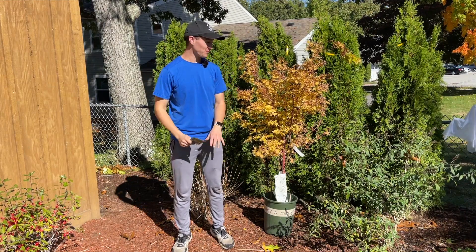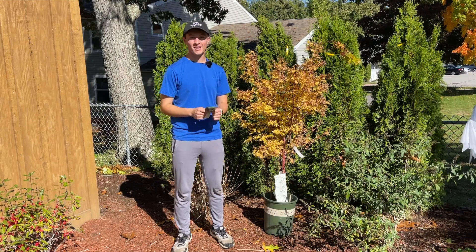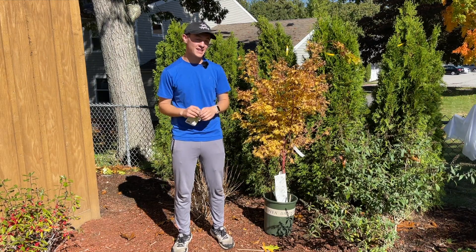Hey guys, hope you're all having a great day. So this tree that I have right in front of me, I just picked up about a week ago from the garden center. I'm actually really excited about this tree. This is probably one of my favorite things we're going to be putting into the garden at my dad's house.